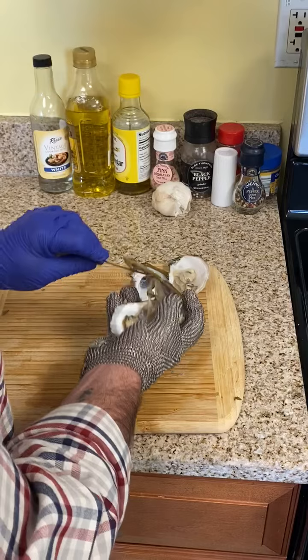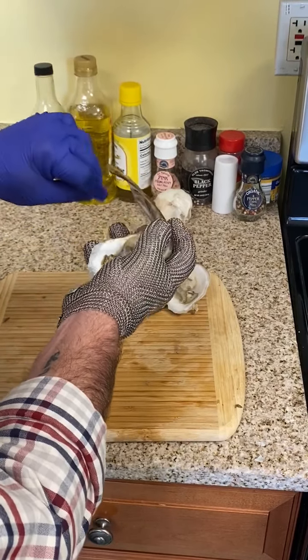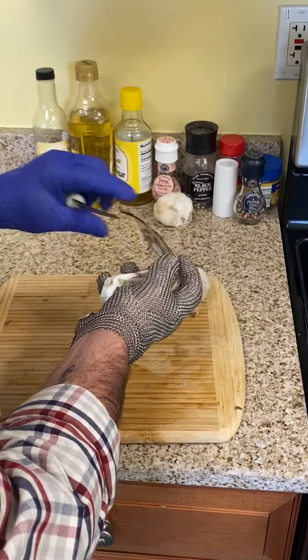This is a super easy, super fast method of opening oysters. This is what all the speed openers use — they use this oyster knife and this method.